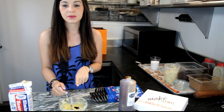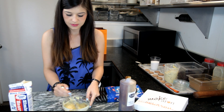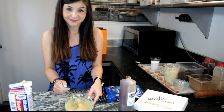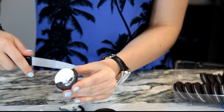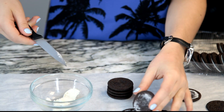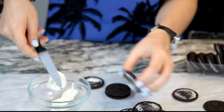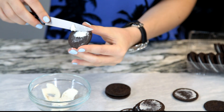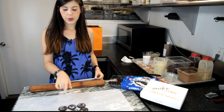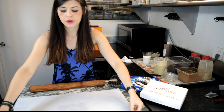And mix until it becomes creamy and smooth. Then take 4 Oreo cookies and remove the cream inside. Then crush the shell of the Oreo cookies with a roller — you can add parchment paper on it or use a food processor.